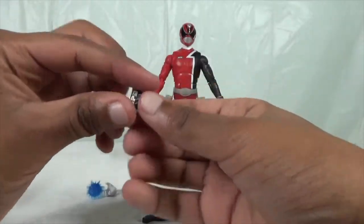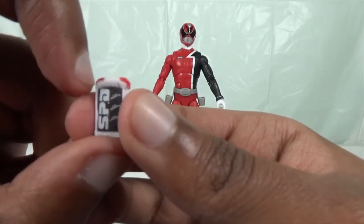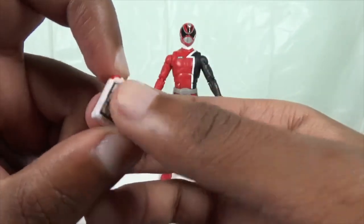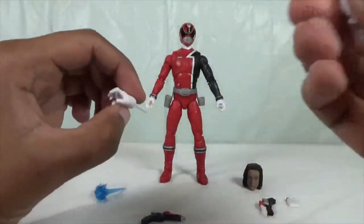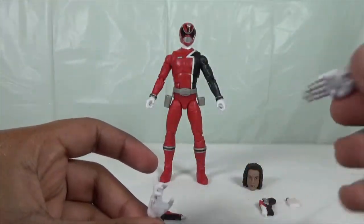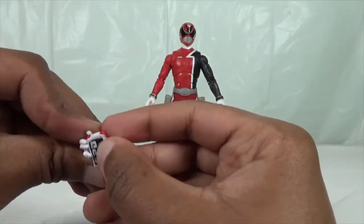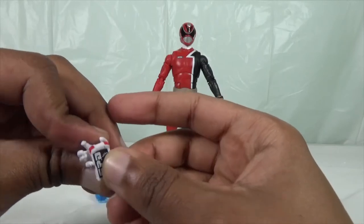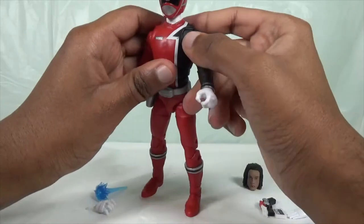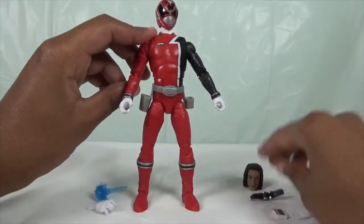Here is his SPD morpher. They've done an amazing job — you can see the sirens and the SPD logo. Here are his extra hands: a karate chop hand, a hand to hold his morpher, and the blaster hands currently on the figure. He doesn't come with fist hands though.